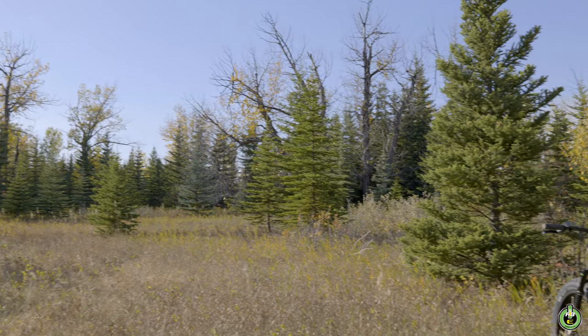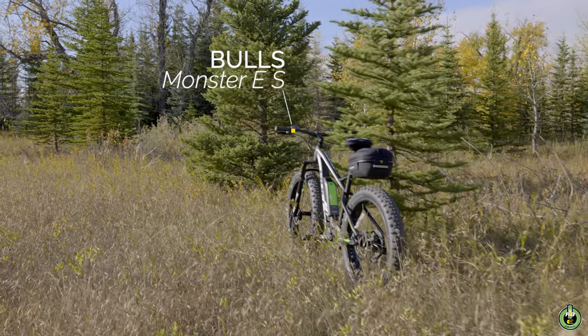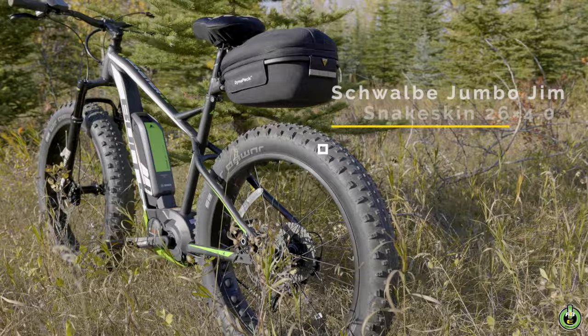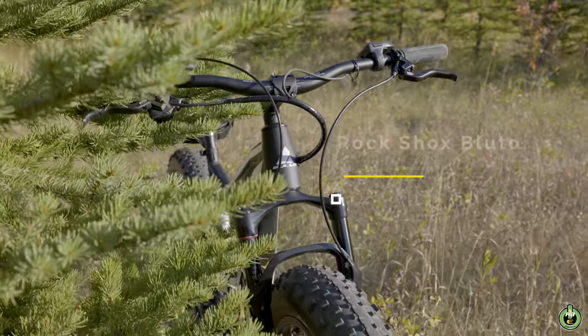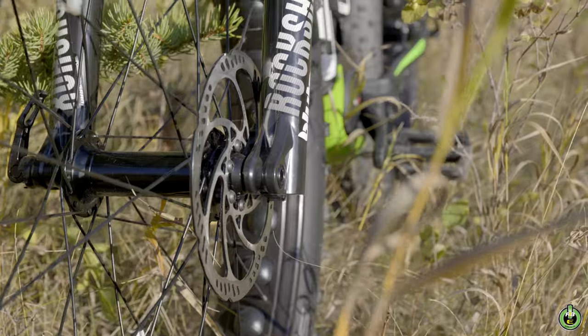The Monster ES by Bulls — a bike designed to take you on the excursions you otherwise would have avoided. Easily overcome varying terrain with the Monster's oversized 4-inch Jumbo Jim Schwalbe tires, and maintain control and compliance on the trail with the 100mm travel Bluto RL RockShox front fork.